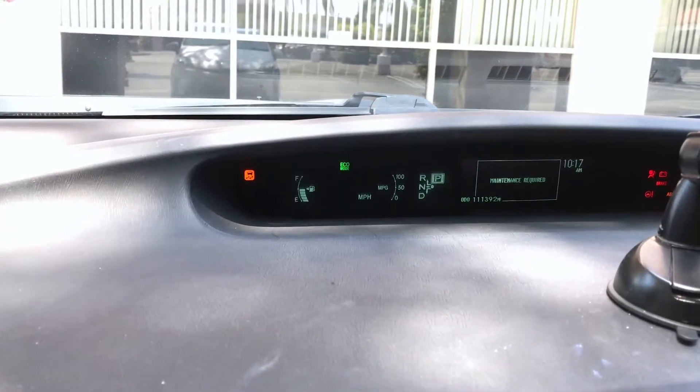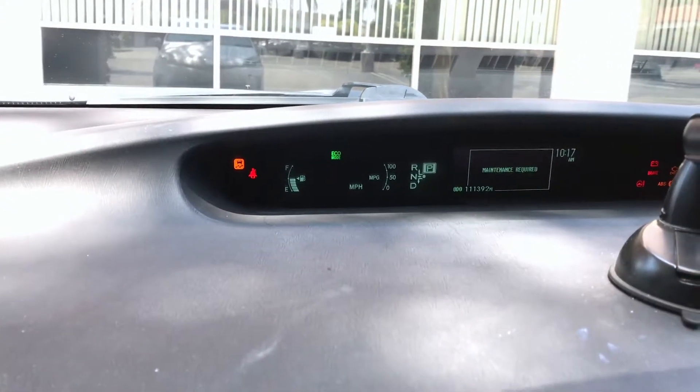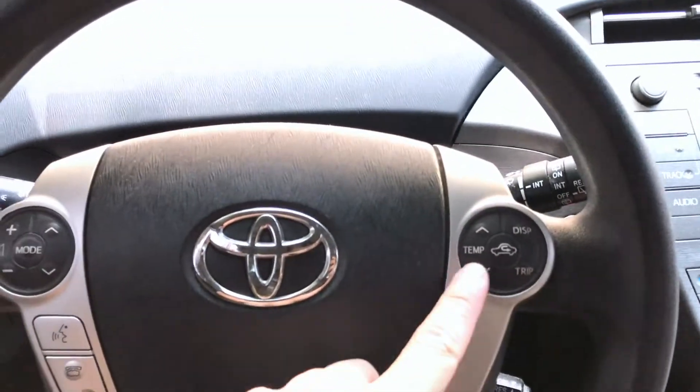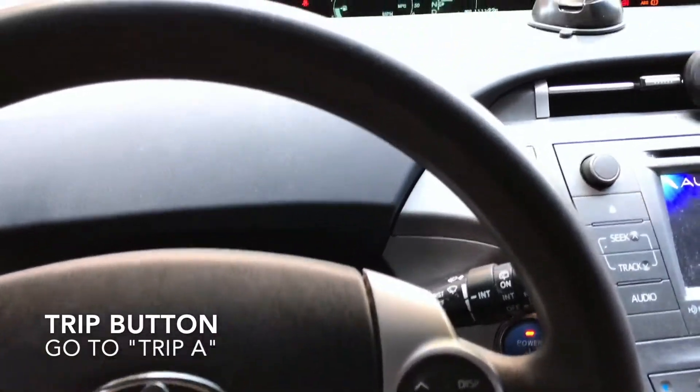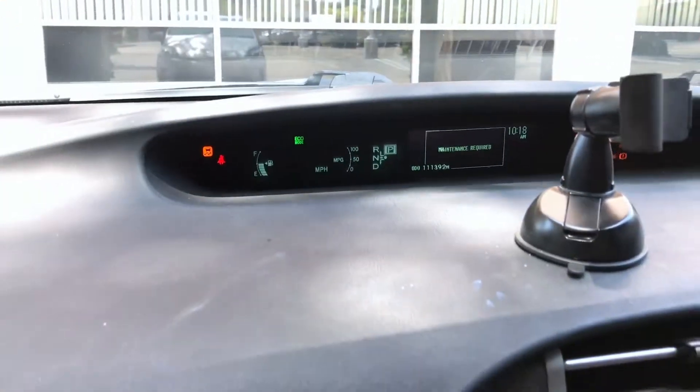The car is starting to beep right now. Now the dash is on. Next, what you're going to do is press the trip button. You're going to change the trip from wherever it is — mine says odometer — and press it until it goes to Trip A.